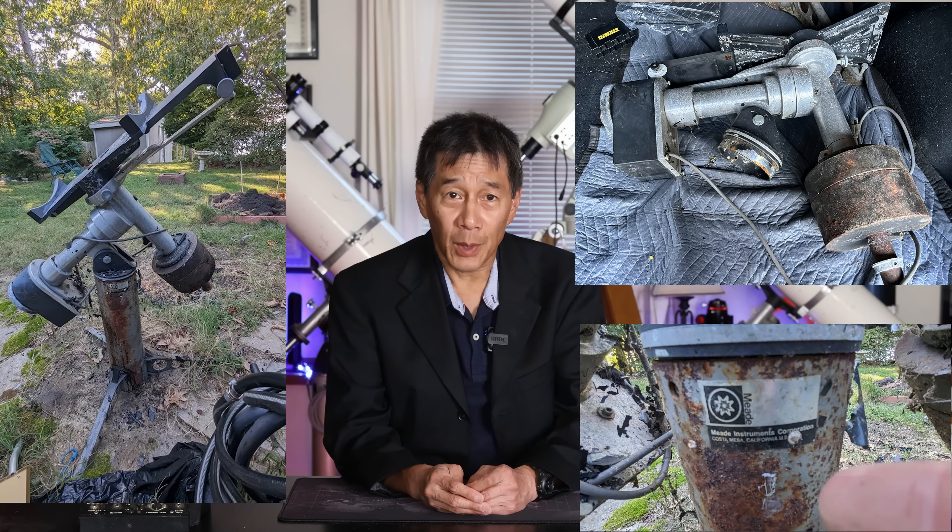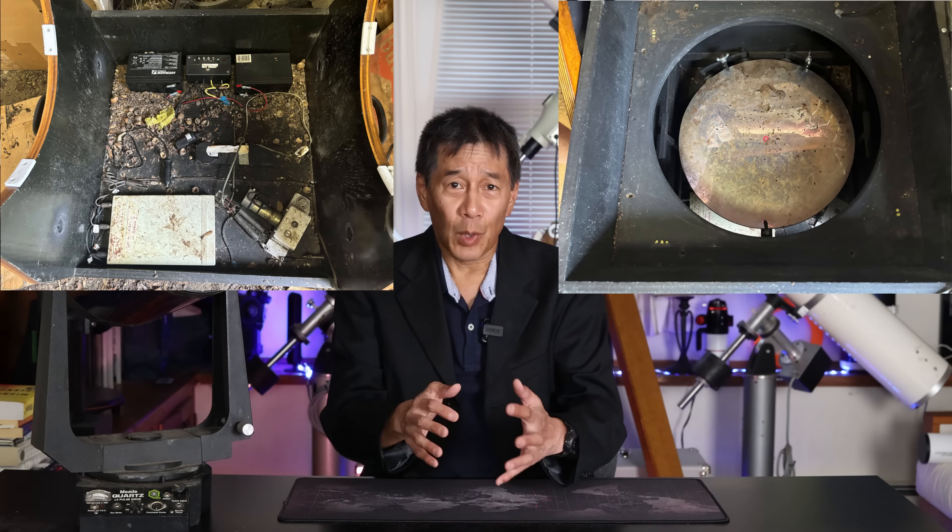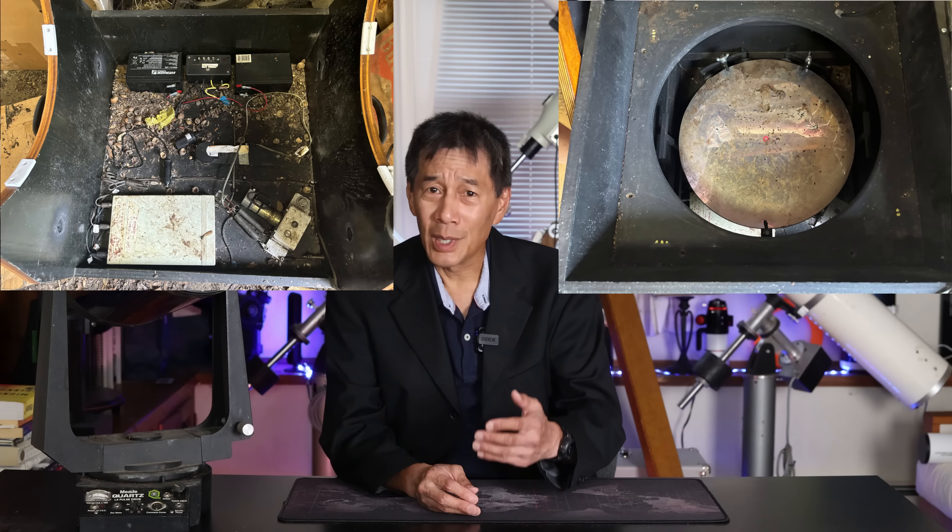Scope Wizard is still working on that one. Some of you also liked the review of the 16-inch Night Sky structure, where we apparently displaced some squirrels by removing it from the barn — there was a brown organic substance all over the mirror and it took quite a bit of time to clean up. Well, this is the latest one.